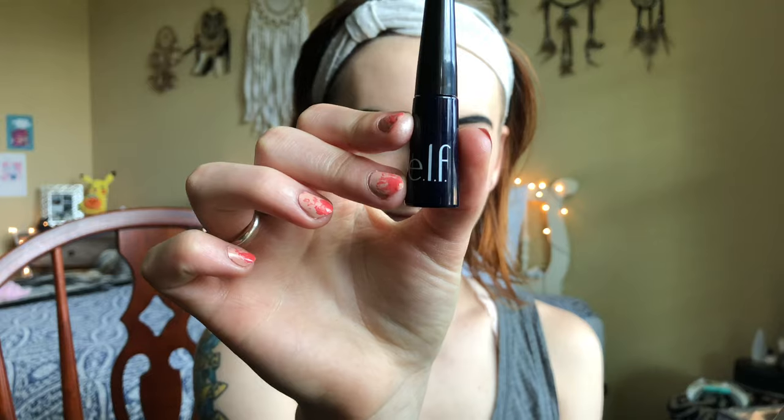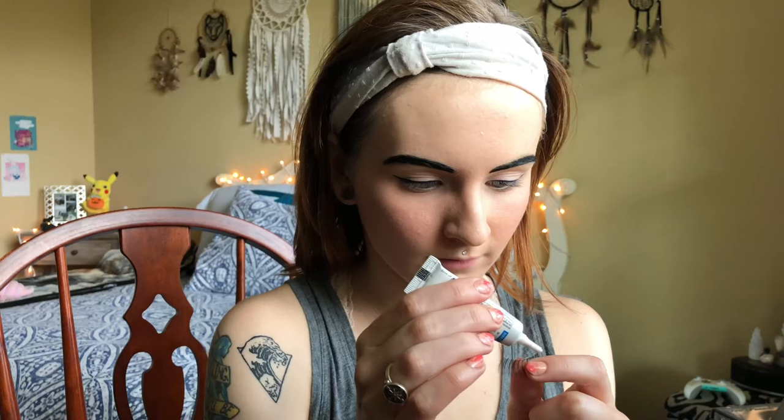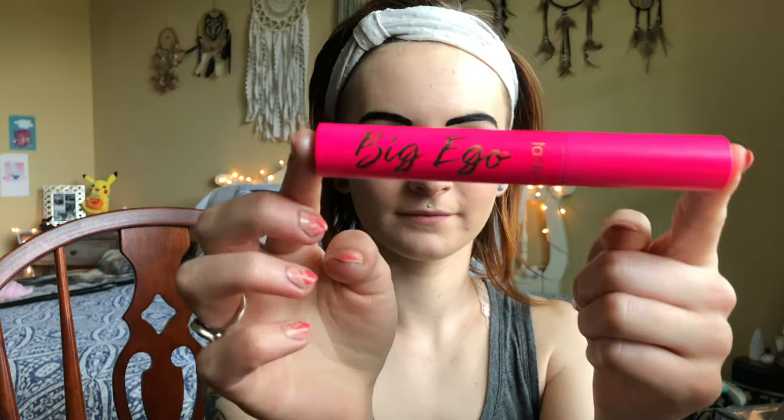Then I do a thin line and a small wing with this ELF liquid eyeliner. I always use fake eyelashes when I cosplay — it just makes your eyelashes look fuller and it's a lot of fun to apply them. I just got these from Walmart. After that I go over them with Tarte's Big Ego mascara.